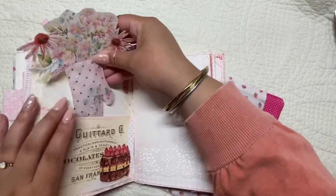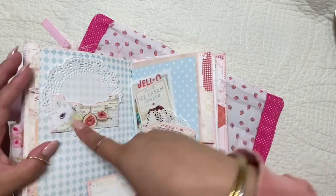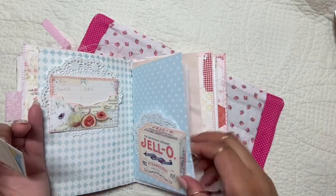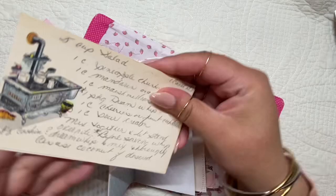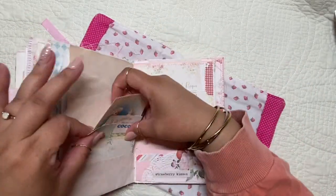Here I made this little mitten into a shaker — really cute. And some more recipe cards: plain ones to write on, some more journaling cards and ephemera, and some more vintage recipes.